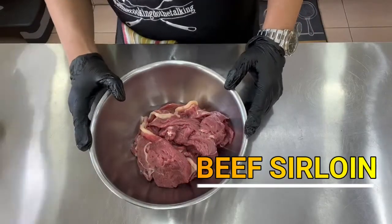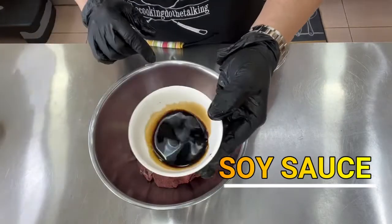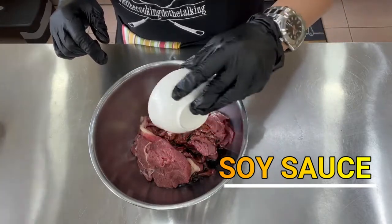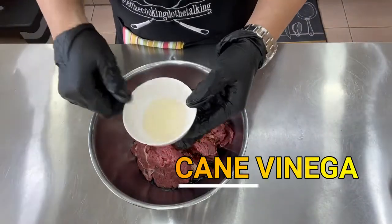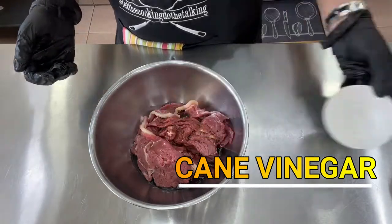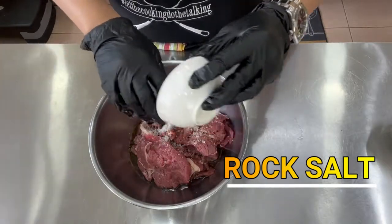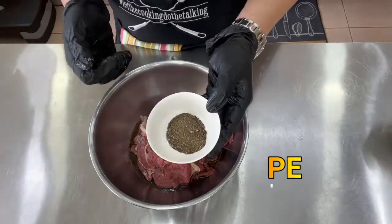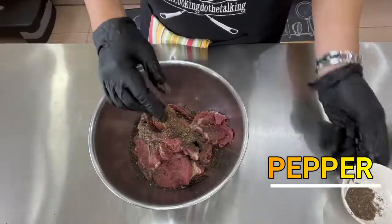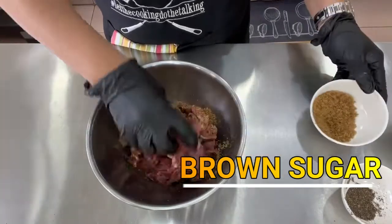We are going to marinate our beef sirloin. We'll use soy sauce — any brand you're familiar with. We have our sugar cane vinegar, rock salt, freshly ground pepper, and then brown sugar.